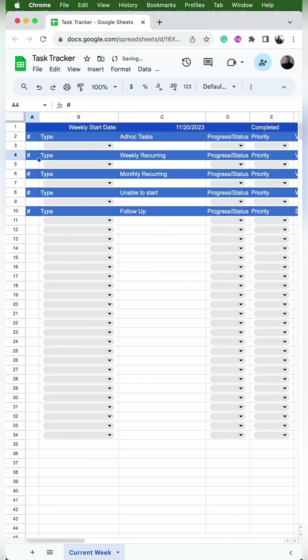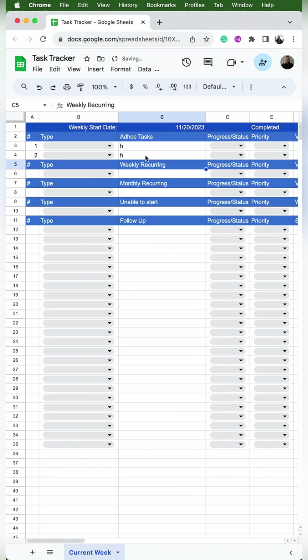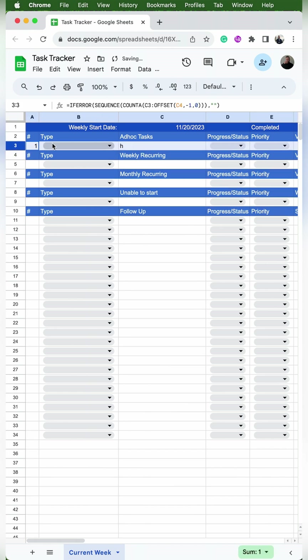You can test this out by typing anything into cell C3 — a 1 should pop up in A3. Then add a row beneath it, type anything into C4, and a 2 should show up if you did it correctly. Since the test was successful, you can undo that new row. I'll click on cell A3 and hit copy, then paste it in cells A5, A7, A9, and A11.